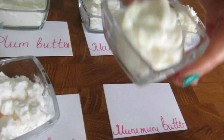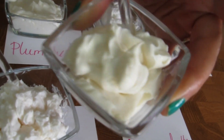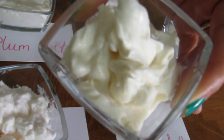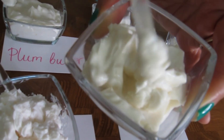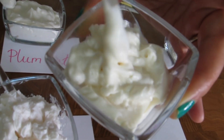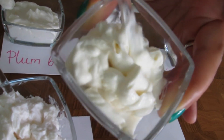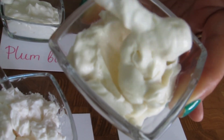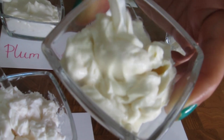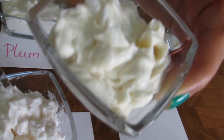This one is with murumuru butter, our second favorite. The color is slightly more yellowish than the other ones — all of the others are luxurious white. This one is beige yellowish, but the texture is amazing: very nice and still fluffy despite the fact that it is an emulsion.